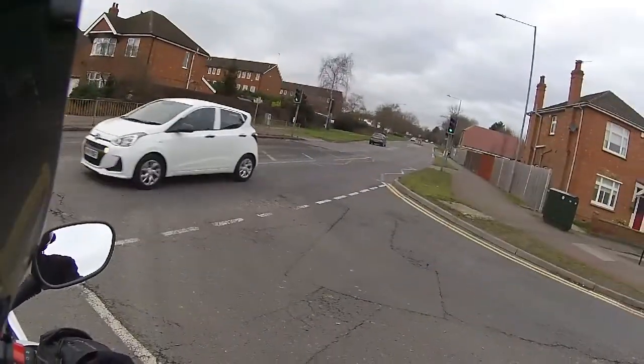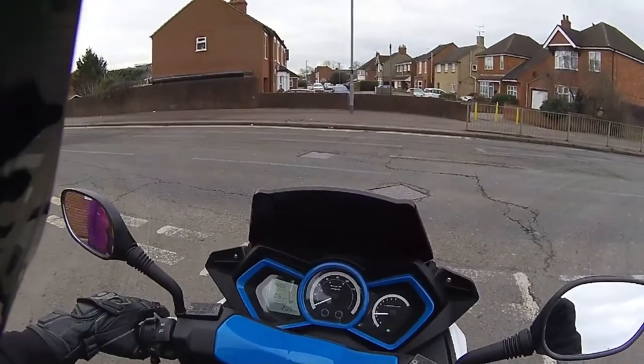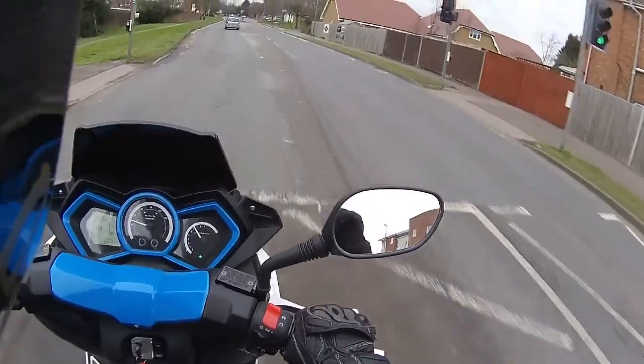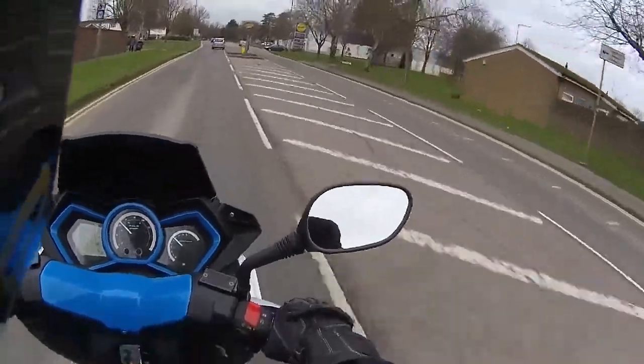Just pop my screen up so I can get some air. Today I happened to pick shopping day to go and ride, but here we go — we're off. On the throttle, and we're at 30 already. So quite rapid up to 30 miles an hour in town.